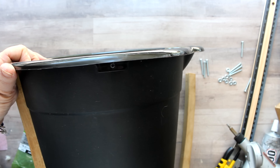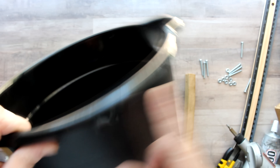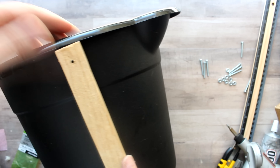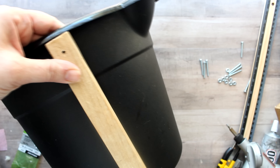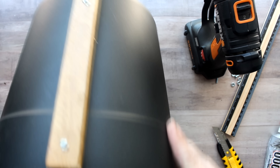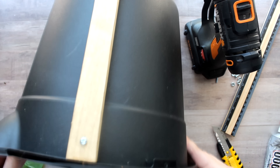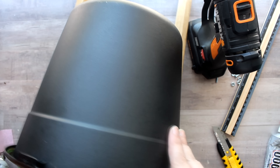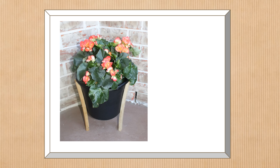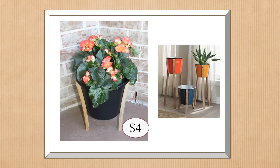For my second and third handles, I'm going to line them up between where the bucket handle was attached and the spout — right in the middle. The first one was attached directly opposite the spout, the second between where the handle was and the spout, and the third in the same position on the other side. Here is the finished project filled with a beautiful begonia plant, and here is the original from Kirkland's. The Dollar Tree version costs about $4 to make and the Kirkland's is around $79 for the small planter.